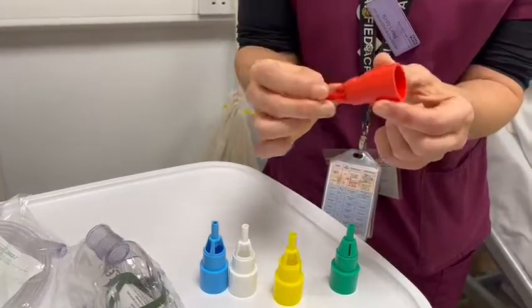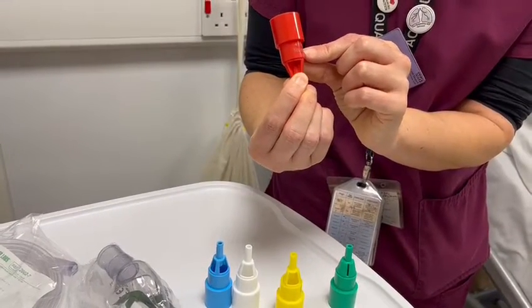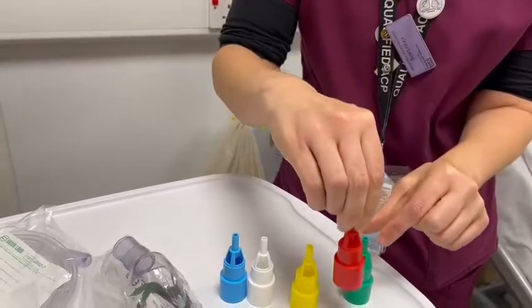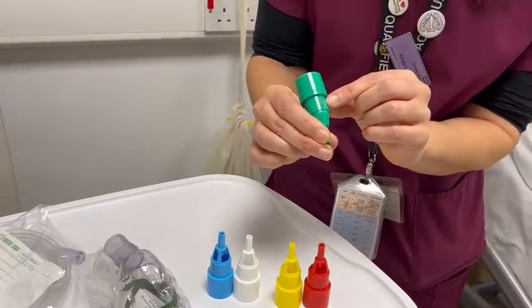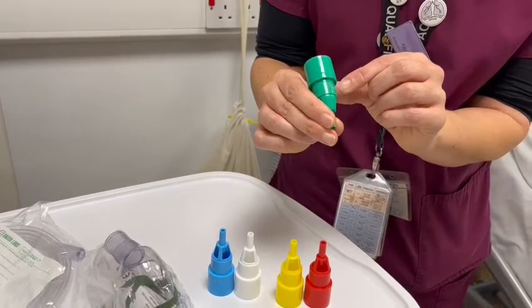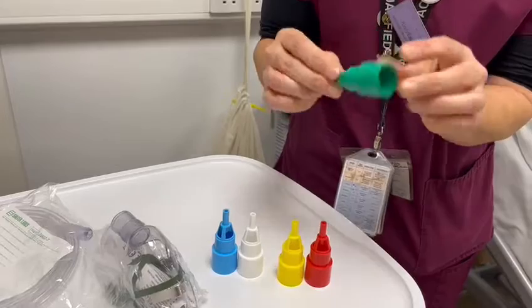It then steps up to the red one, and this is our 40%, which needs 10 litres in order to be able to deliver 40%. And then finally, our last one is our 60%, which needs 15 litres minimum in order to deliver 60%.